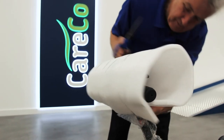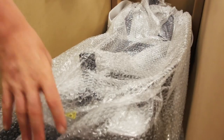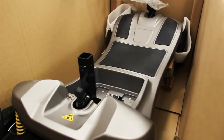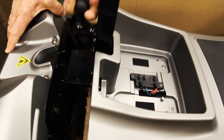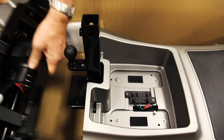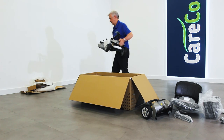You can now lock the tiller bar in an upright fixed position by twisting the dial at the base of the tiller. Now you can access the main scooter body. Lift the handle on the back to disconnect the front and rear sections, then pull them apart. You can now lift out the front and rear sections separately and set them aside.